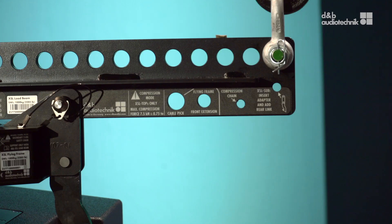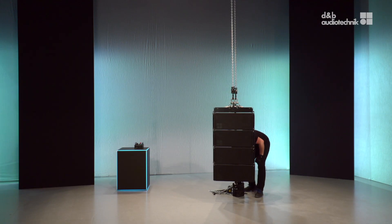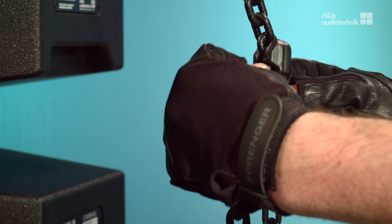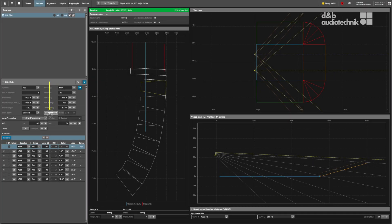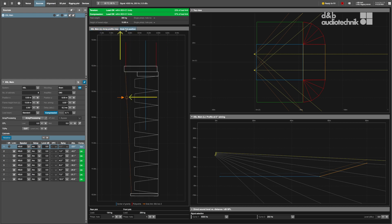First, attach the compression chain to the respective hole on the load beam. Next, attach the grab link. The optimum position for the grab link can be determined in array calc. When compression mode is enabled, a separate tab shows the optimum grab link position relative to the straight array during setup.